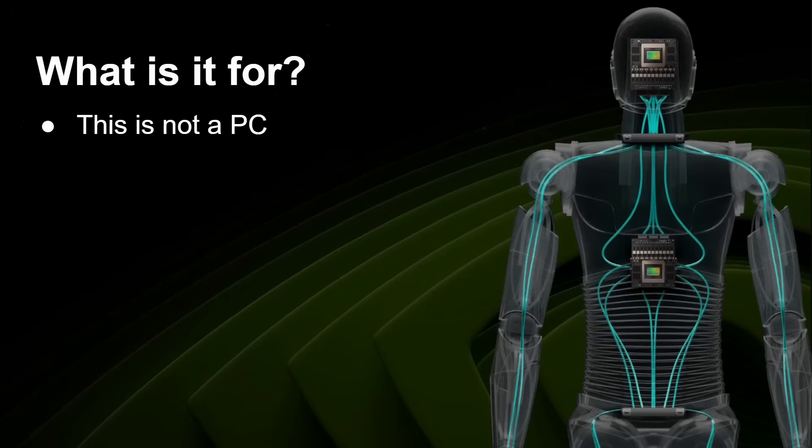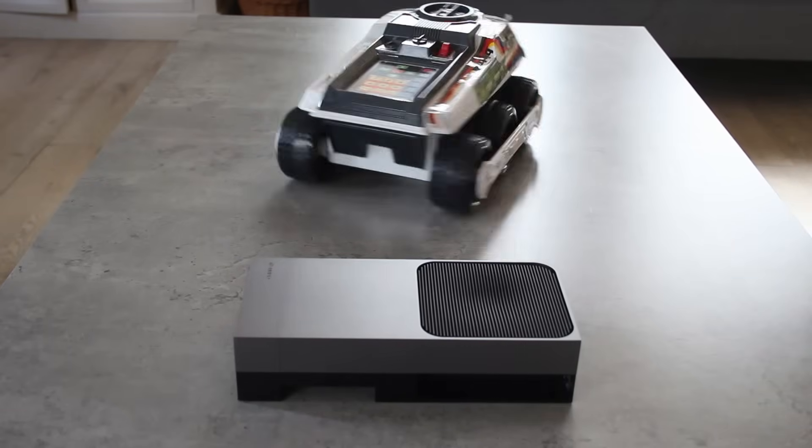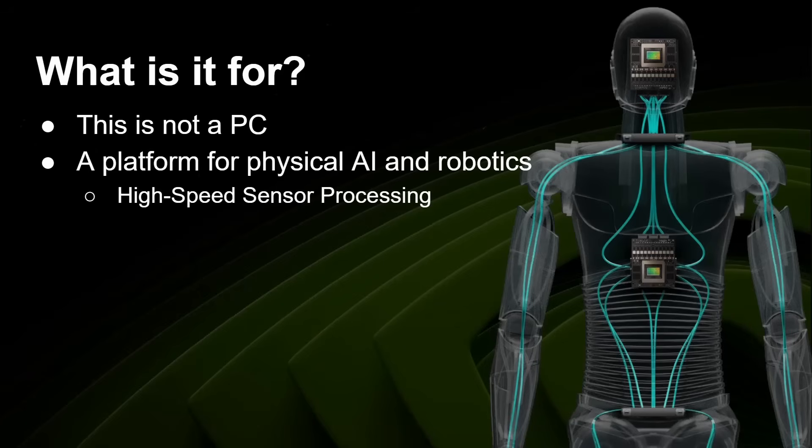So what is it for? This is not a PC. NVIDIA is not selling this as a home PC or even a studio PC. It's a developer device for the T5000 module that actually ends up looking a lot like a PC because you connect an HDMI monitor, keyboard, and mouse. It runs a flavor of Ubuntu Linux, but it's not a PC — it's a platform for physical AI and robotics. NVIDIA's graphic shows a T5000 module controlling a robot, with high-speed sensor processing because of all those CUDA cores and CPU cores.